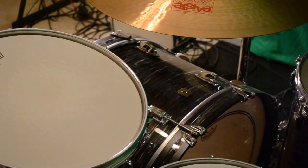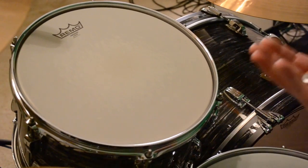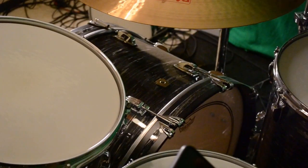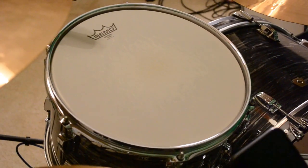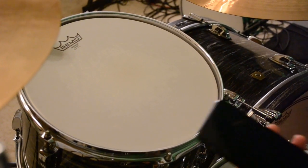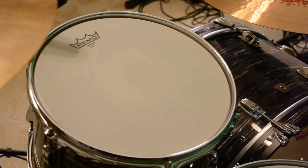To wrap everything up: make sure all the lugs on the top and bottom heads are all the same pitch. I find it most beneficial to have the bottom head a little bit tighter, especially if your top head is a two-ply and your bottom head is a one-ply. Once you find where they sound good by ear, find out what pitch each head is, then try tuning them to thirds or fourths to see if that creates a more pleasing interval and eliminates dissonant frequencies and weird overtones. Tuning the heads to musical intervals like thirds and fourths can give you nice full-sounding drums that sound good as a whole. I hope that was beneficial — check out these little snippets and I'll talk to you in the next video. Thanks.